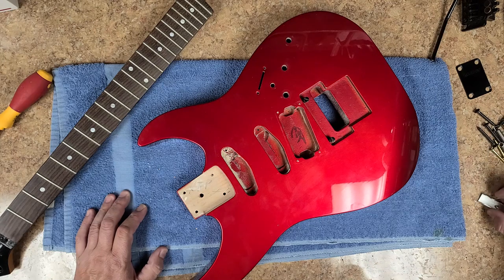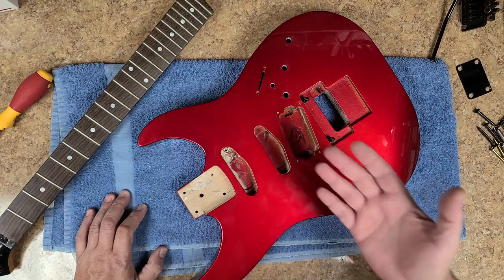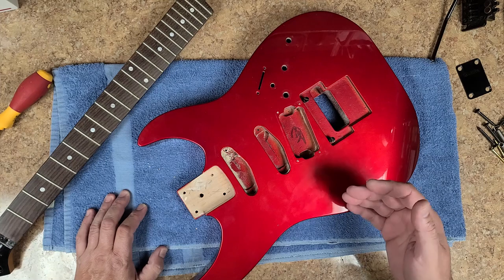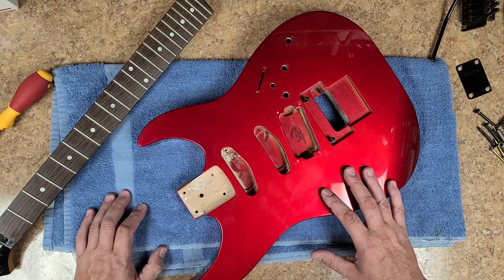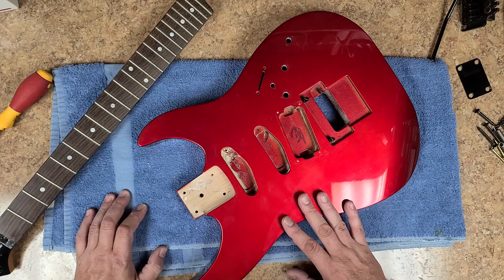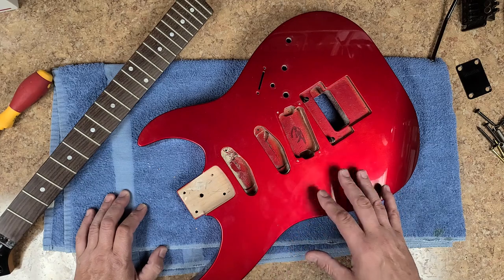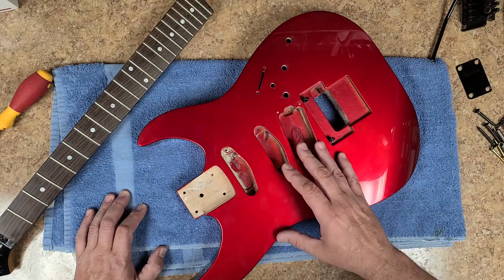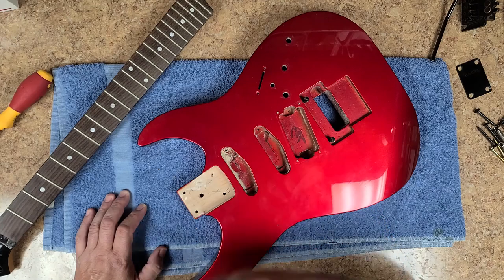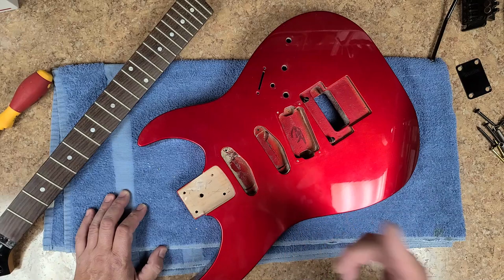Either they changed the names of these colors or nobody stocks the candy apple red anymore — that's what I found out. So I had to order it online. It cost a little bit more for a touch-up kit online than it would at the auto parts store. Now what I'm getting is lacquer, so hopefully if this is lacquer I will find out really fast — or if this is not lacquer I'll find out really fast — putting lacquer on top of this. You can put lacquer on top of lacquer, but you can't put lacquer on top of anything else.